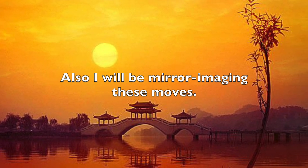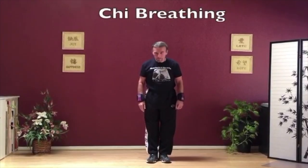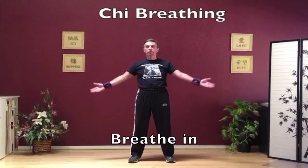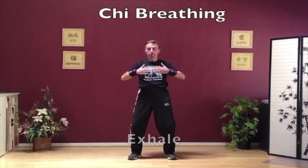I will be mirror imaging these moves. Feet together — I bow and honor you all. Step out with the left leg. Palms open. Slowly breathe in, and exhale as you sink softly in your knees and the arms come down.